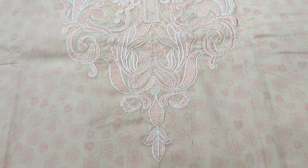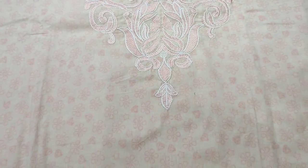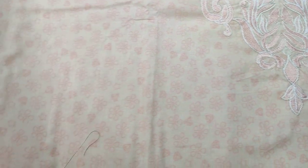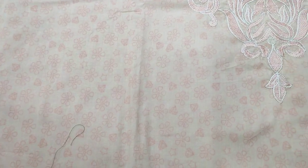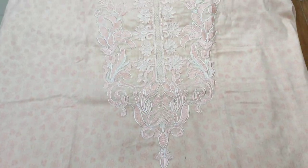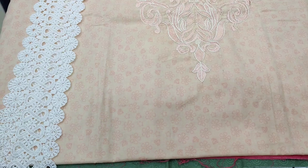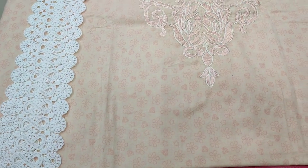I will show you the next color. This is the piece color — a light color. This is the self-print. This is the front, back and the sleeves. This is the embedded neck. This is the lace design.